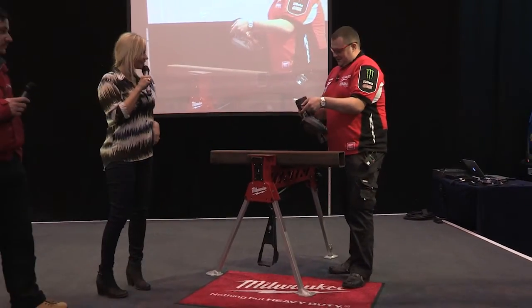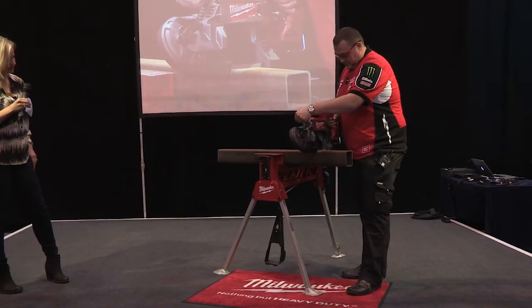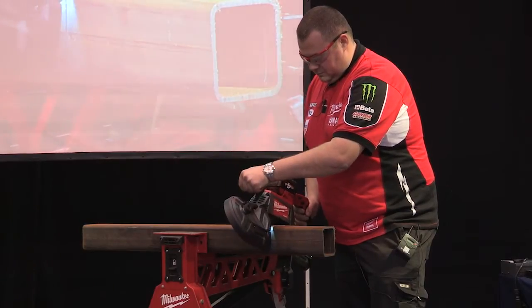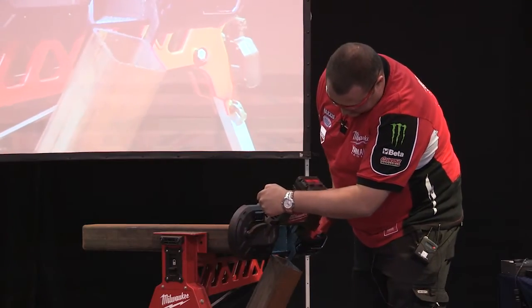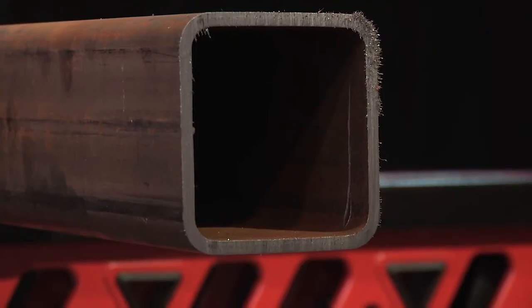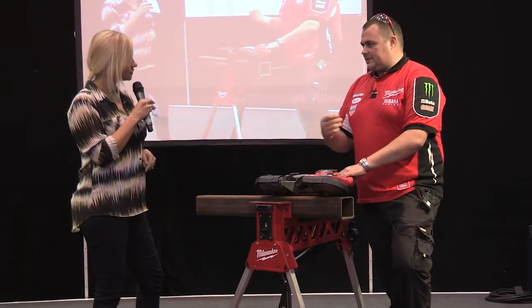Are those your safety goggles? They are — a little bit too cool for school! You have full variable speed on this, from zero to 116 metres per second. So if you're using thick-wall materials or something like aluminium, you take your speed right down and increase the TPI in your blade as well — it allows the blade to clear and reduce heat.